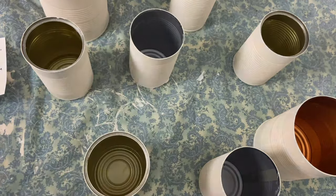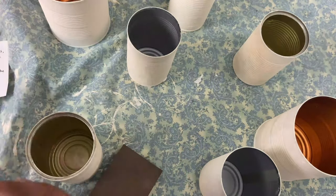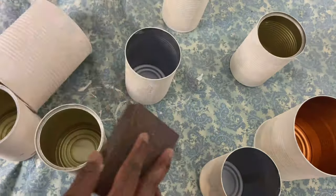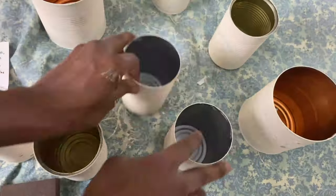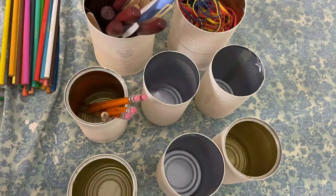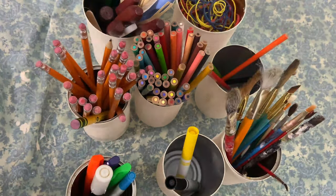Now that those cans are dry, I'm going to use a sand sponge and gently sand each one to give it an extra shabby chic distressed look. Then I placed all of the pens, pencils, markers, etc. back in. These would be extra sweet with some little labels, but maybe I'll save those for another video.